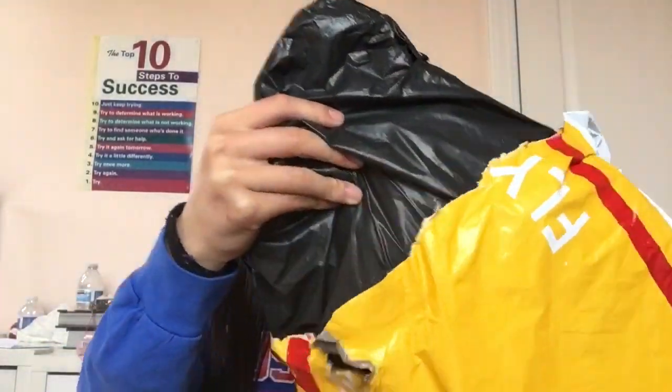By the way, I feel like Banggood is getting better at packaging their packages. Like my first review package from Banggood, they packaged it in these really flimsy black bags. But now it's up the level. Oh wow — they still have the black bag, but they just double package it. That's cool.